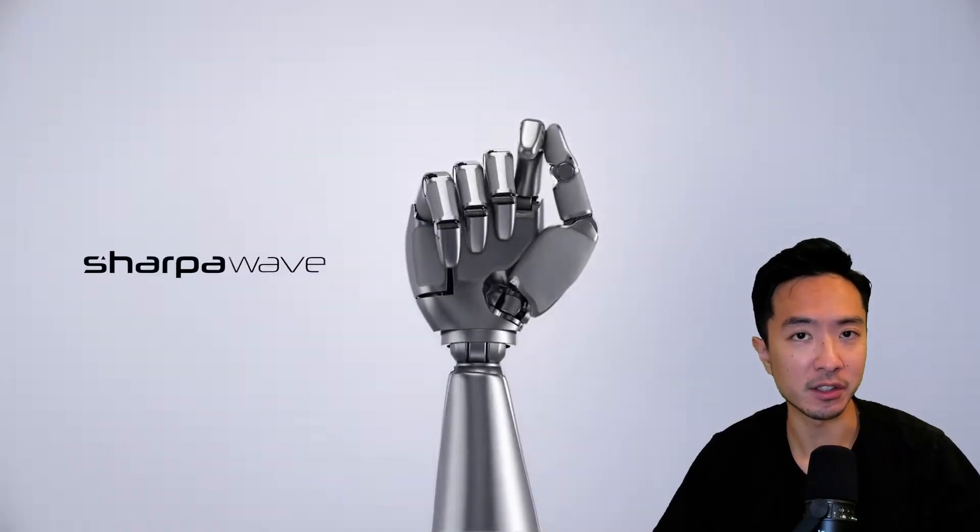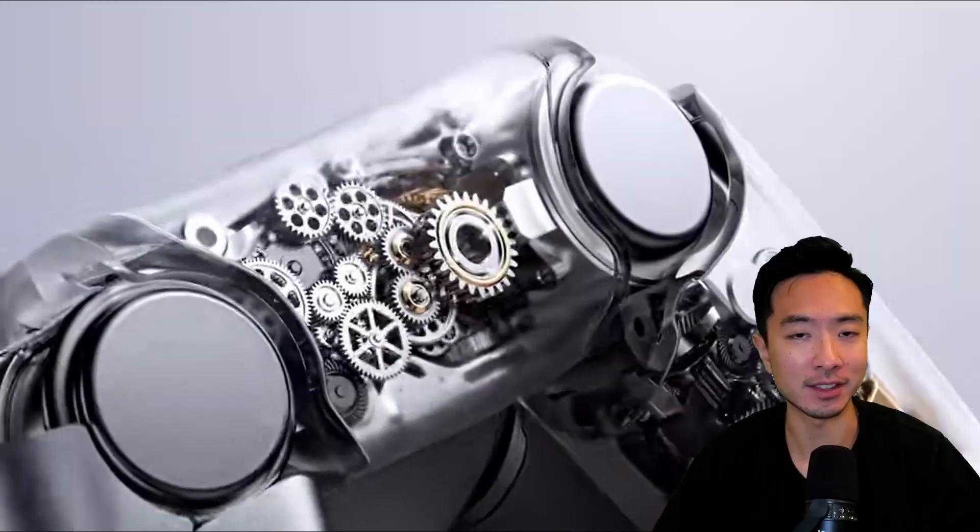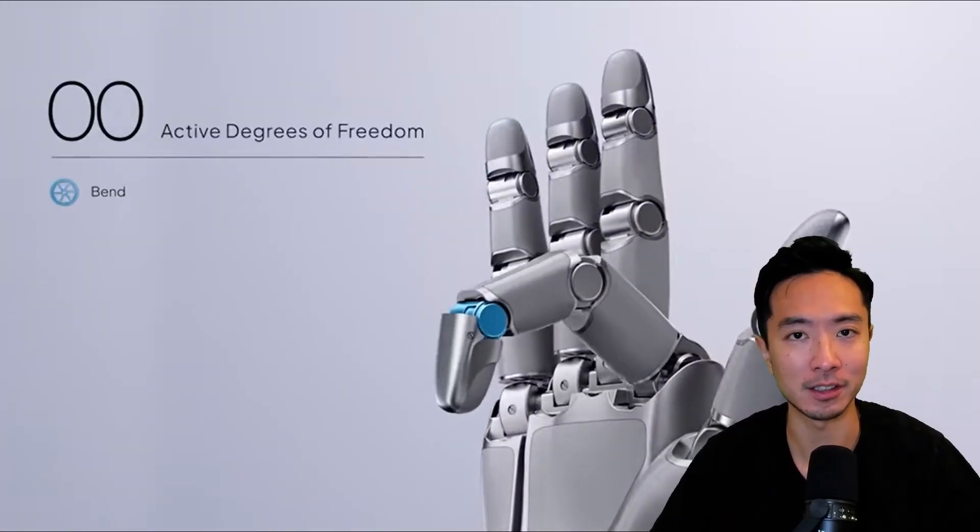Sharpa just officially announced their robotic hand out in production. You can see it's crazy — it has lots of mechanical gears all working together to allow the movements of its fingers. We're going to be talking about exactly how it works and dive into the details of the mechanisms. Alright, let's get started.